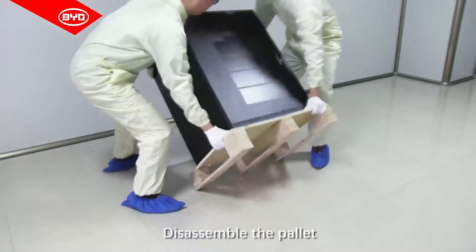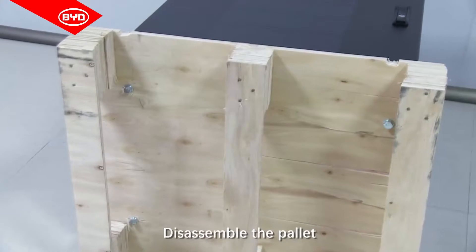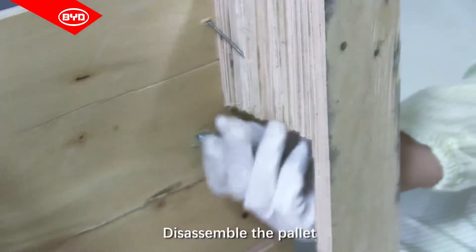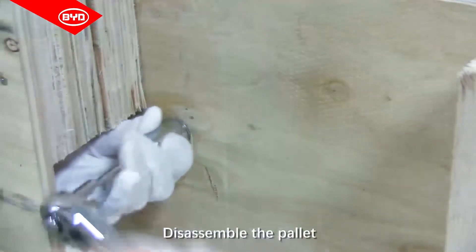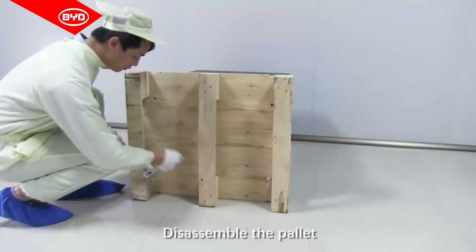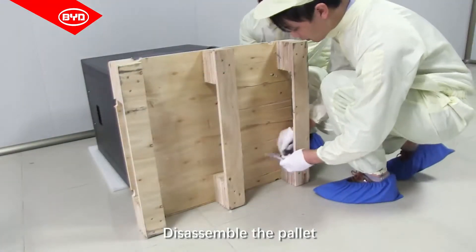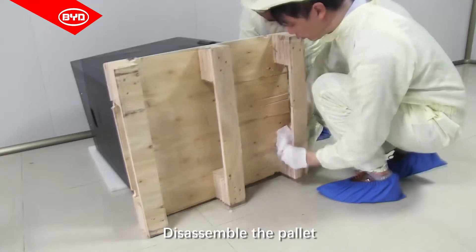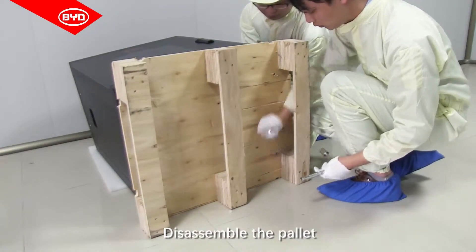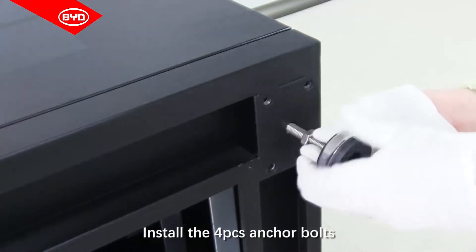Disassemble the pallet. Install the four anchor bolts.